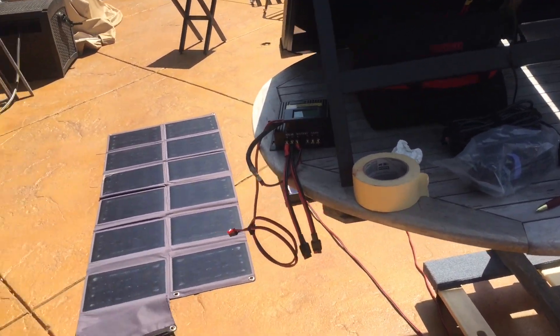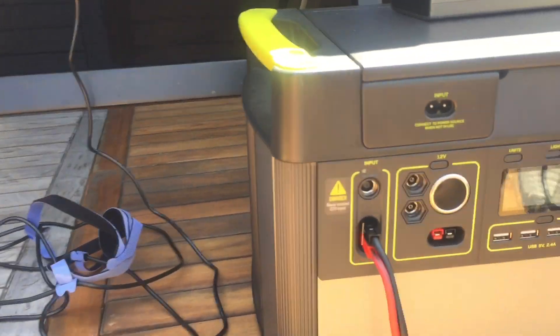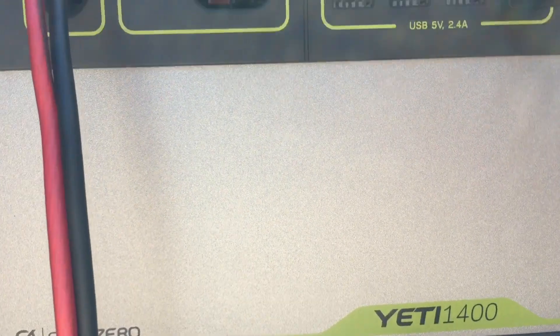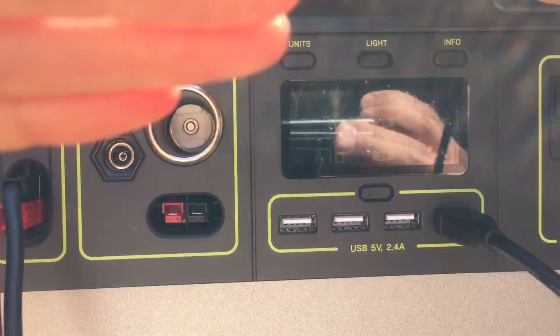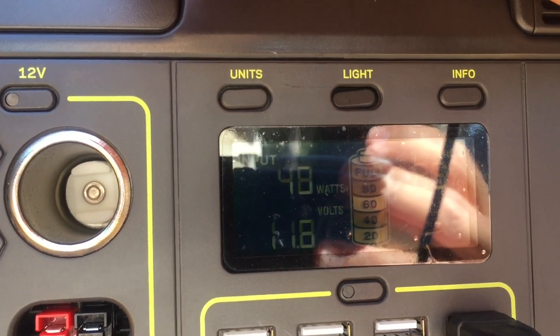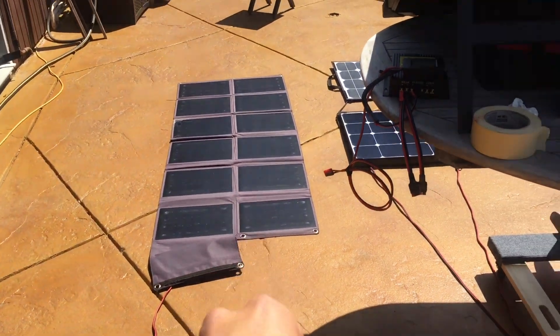Okay, and that's off the Goal Zero panel in PWM. Now we're doing the binder solar panel into the built-in PWM charge controller of the Yeti 1400. We're getting 47 to 50 watts. So that's the binder going into PWM.